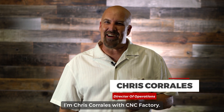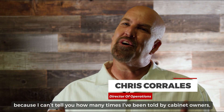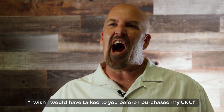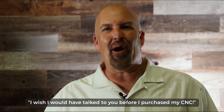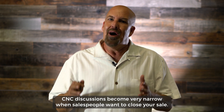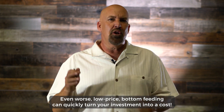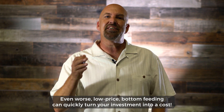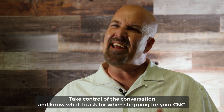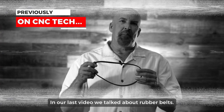I'm Chris Corrales with CNC Factory. We're here with our CNC Tech Series because I can't tell you how many times I've been told by cabinet owners, 'I wish I would have talked to you before I purchased my CNC.' CNC discussions become very narrow when salespeople want to close your sale. Even worse, low-price bottom-beating can quickly turn your investment into a cost. Take control of the conversation and know what to ask for when shopping for your CNC.